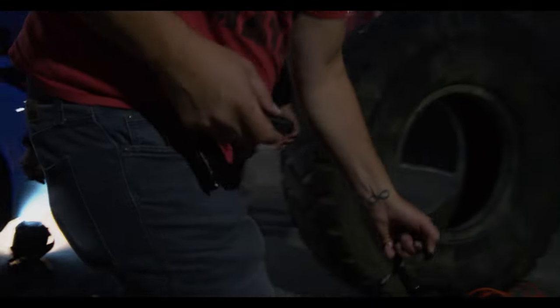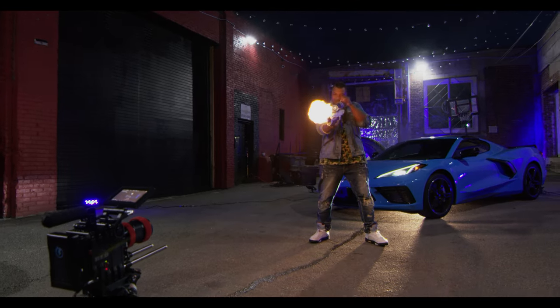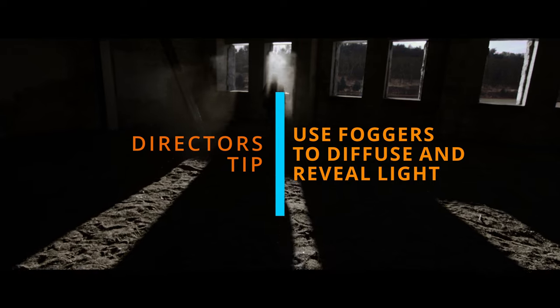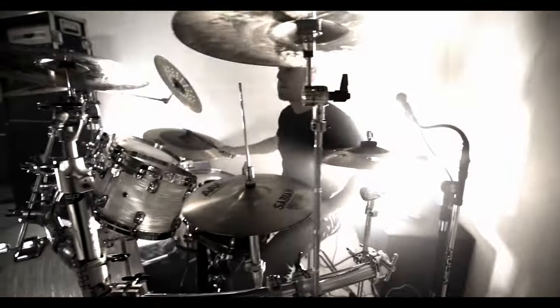Fog machines or mist machines are super useful because they help disperse the light. They give the light a physical atmosphere to reflect off of. You might see the color of the lights in your shot, but if you throw fog or mist it actually gives a physical surface for that light to hit and creates visible light beams — because other than that, there's nothing for that light to hit so you don't see the shape of the light. Fog is not just a really cool effect — it also exposes the shape of the light.